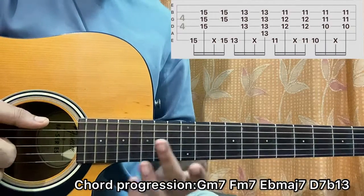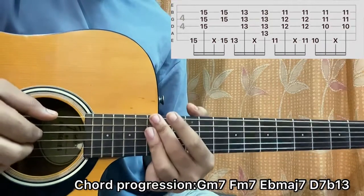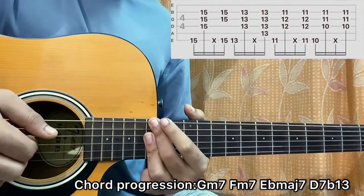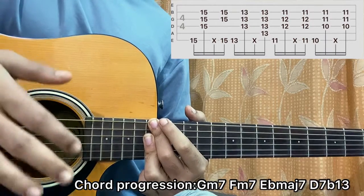G minor 7: I use my middle finger to hit the E string at the 15th fret, and my ring finger to bar the 15th fret of D, G, B. I'll hit the E string, then D, G, B simultaneously, then slap, then E, D, G, B simultaneously — boom.